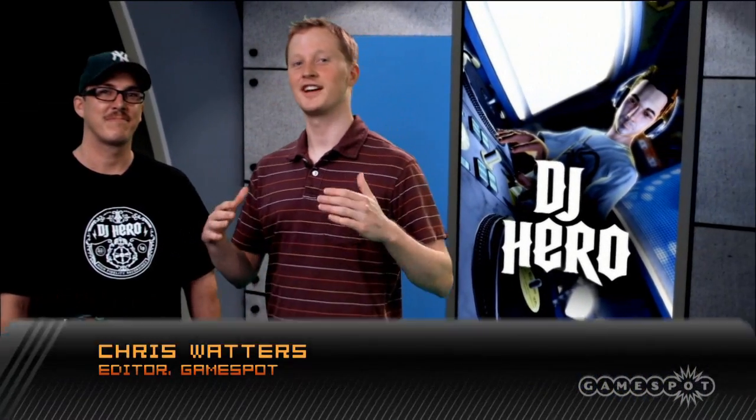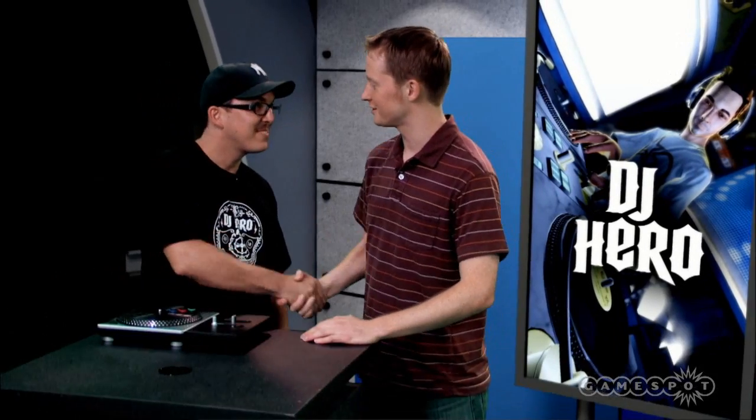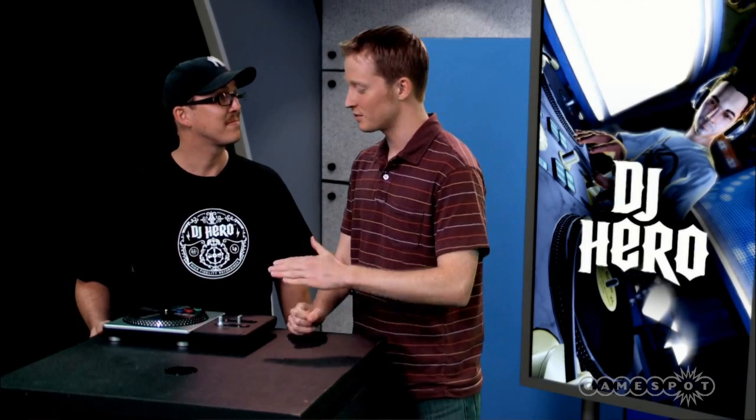Hey folks, Chris Waters here and we are checking out DJ Hero. I got my man Will Townsend here, producer on the DJ Hero series. What's up Will? Good to see you, Mr. Waters. Glad to have you and your turntable here, man. We're going to take an in-depth look at this thing. So Will, get us started with some of the basics.